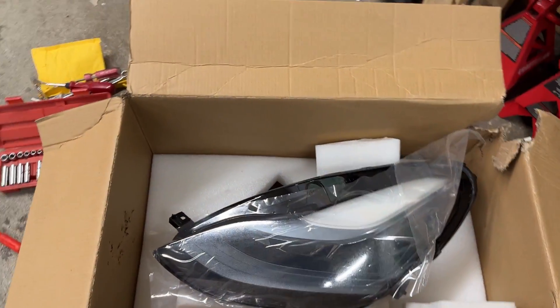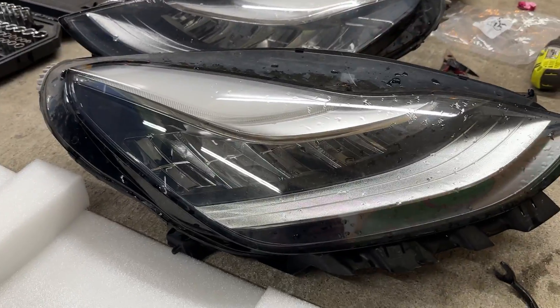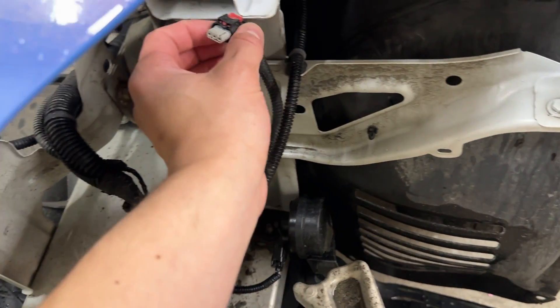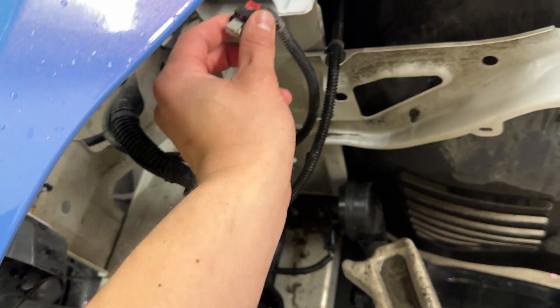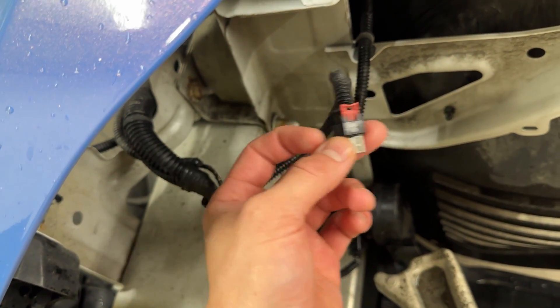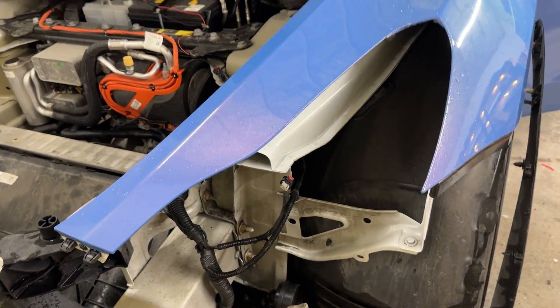We're about to plug in one of the matrix headlights. You can see the non-matrix versus the matrix — the matrix has that pixel beam right there, super cool. Also, the matrix has a heat sink down here while the non-matrix has its heat sink in a different spot. What's cool on the Model 3 and Y is that the plug is the same, so it's plug and play — you just have to update the configuration. On the S and X you need an adapter, which I'll link below.